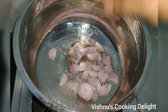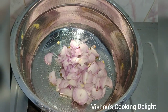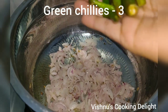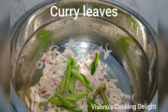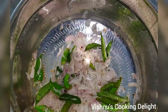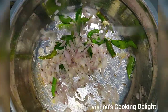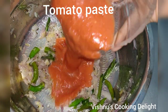Add 3 medium-sized onions and cut them. Add a little curry. Add 1 tablespoon of salt and 2 tomatoes.